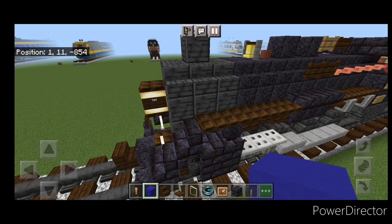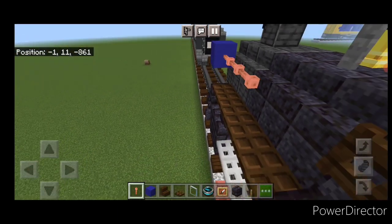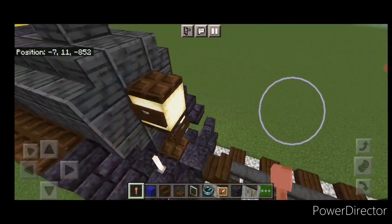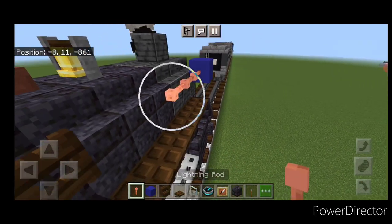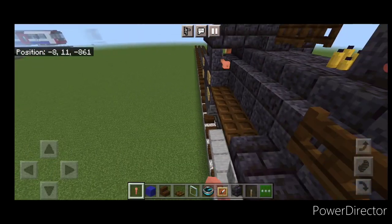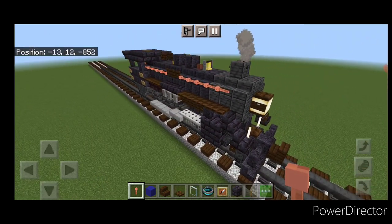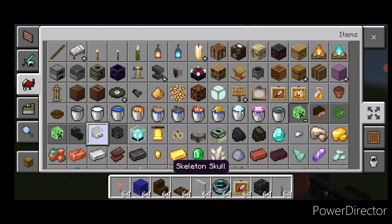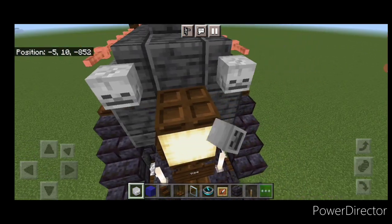Do the same thing on this side — a temporary block, place our lightning rods back to these fence gates, take out the temporary block. And then also a row of lightning rods right here. And then some pictures of this show it with marker lights on the front. So if you want those, we'll just grab a skeleton skull, come on the front and put one here and one here. And now the locomotive itself is done. And we have to work on the tender.